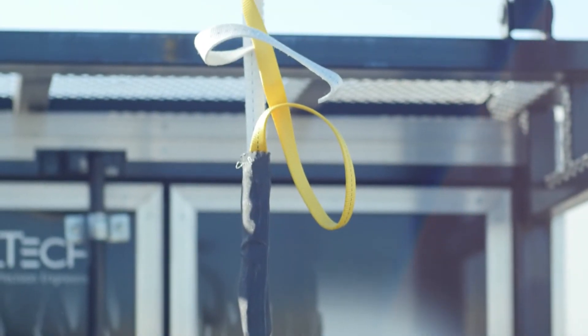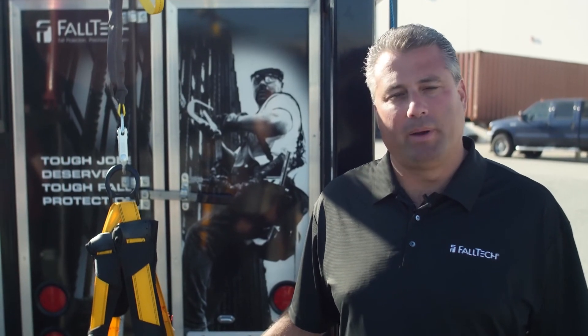So what happened here? The user hit the ground. Quite obviously, they did not calculate their total fall clearance needed when using a six-foot shock absorbing lanyard.